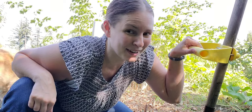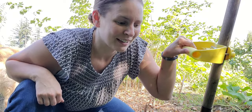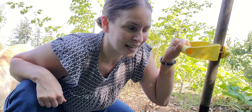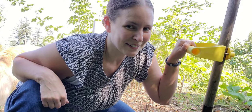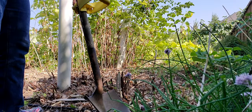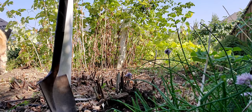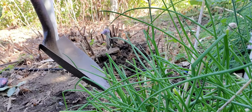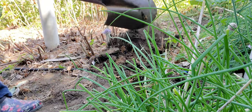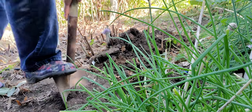Before we dive into our compost bin, we're going to start with digging a trench. I like to call my method of fertilizing the garden and amending it trench composting. So let me show you what that involves. We're going to start by digging the biggest hole or trench that we can possibly dig. Right now I'm looking to go deep as opposed to wide because we're going to be making a whole bunch of trenches in this section of the garden.